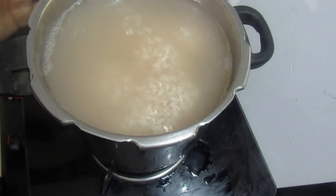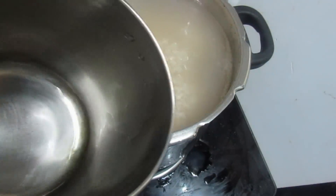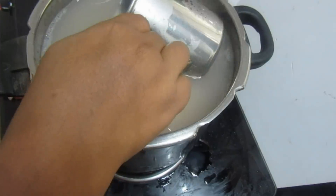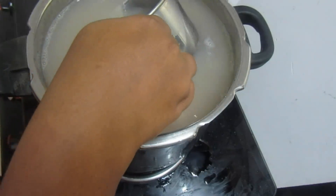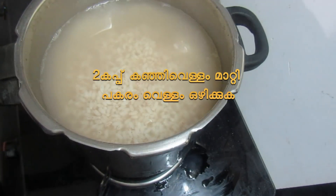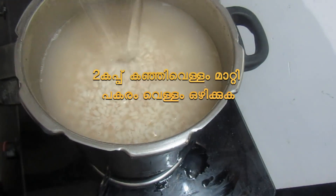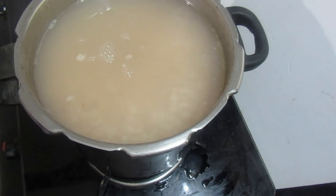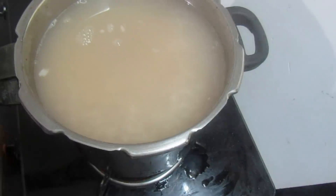I have a tip. When I took you to a cup of rice, put it in a cup of water for 1 cup of rice and put it in the cup to add.